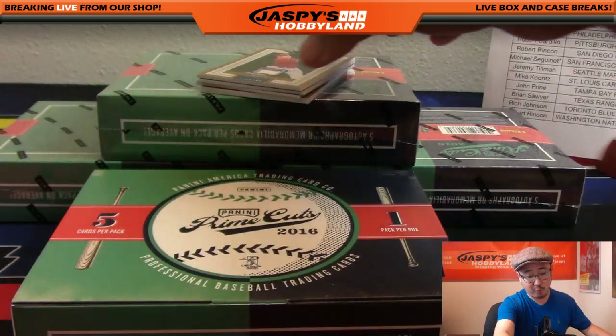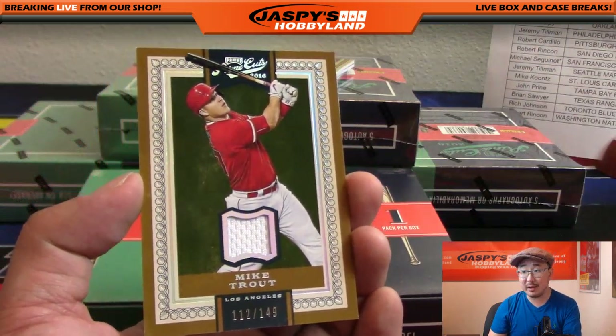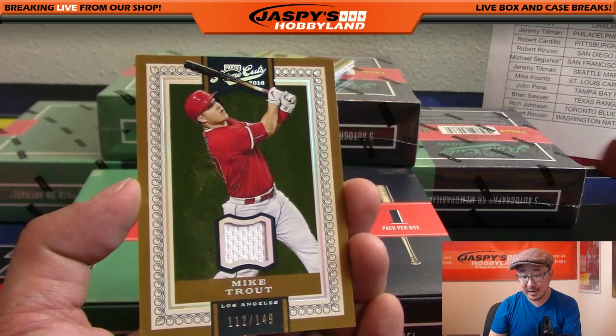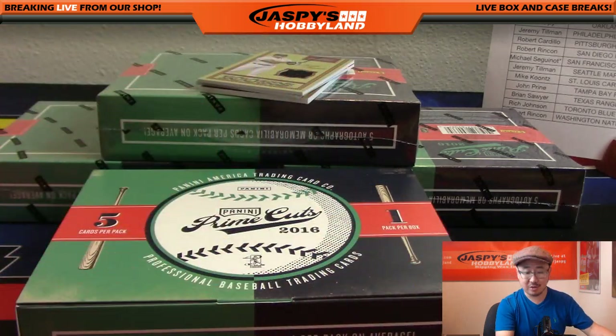122 out of 149 - that's Mike Trout. Nice Mike Trout relic going to the Angels. Ziggy got the Angels late. Nice Trout.